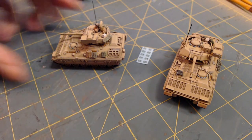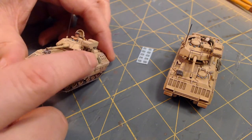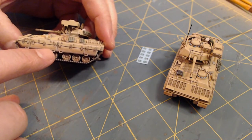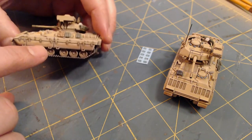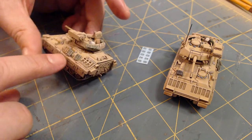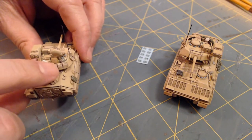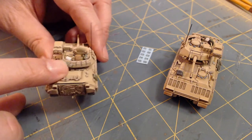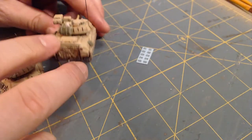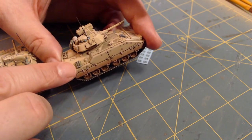I built the kit with the boom extended and ready to fire - you have different choices for how to build the missile boom. I kitbashed some stowage from my bits box and scratch-built some additional stowage on the back of the little turret bustle. No two are the same because stowage gets crazy, and I didn't have uniform supplies available in my bit box.